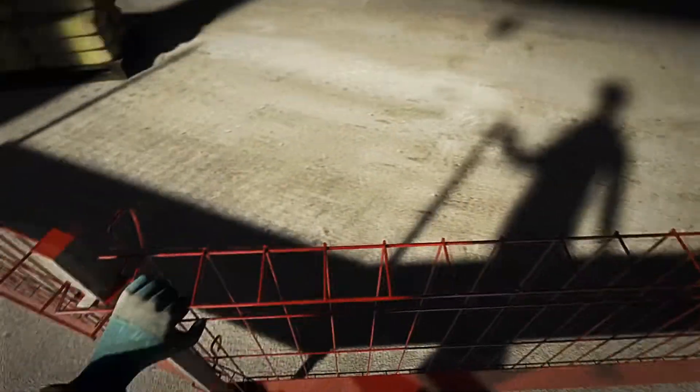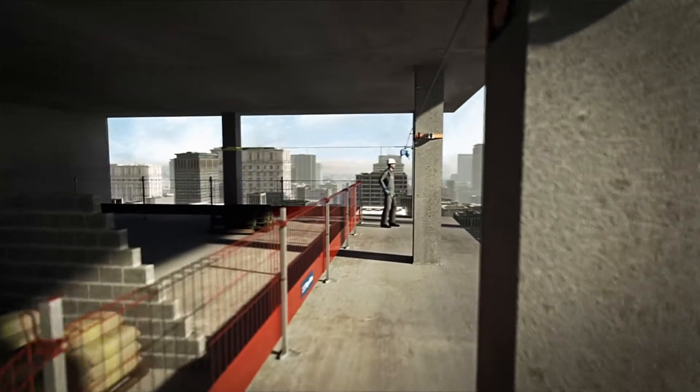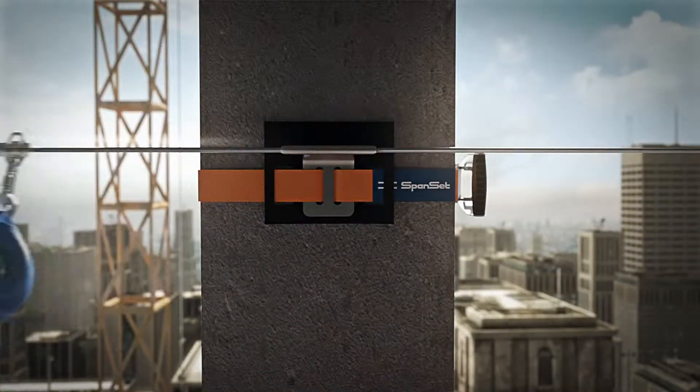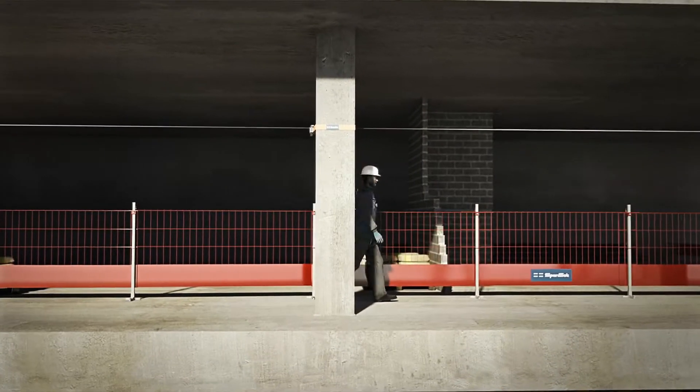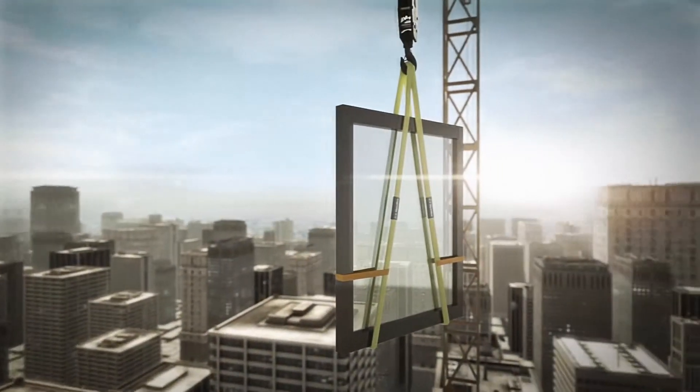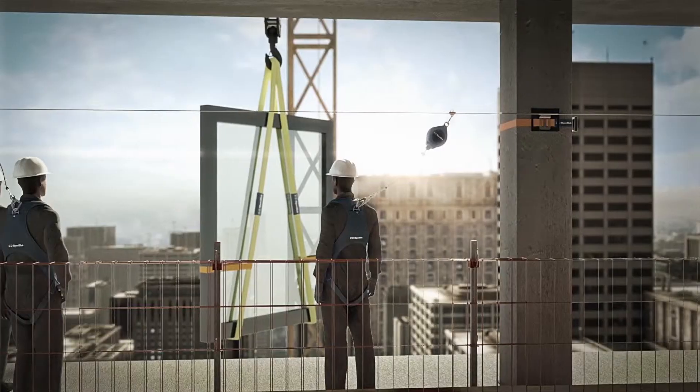The worker can now move along the entire length of the system while attached, as he can pass the intermediate cable guides without the need to remove or reattach. With Tempoline, continuous safety is possible when installing window and facade elements for up to three people per single system.